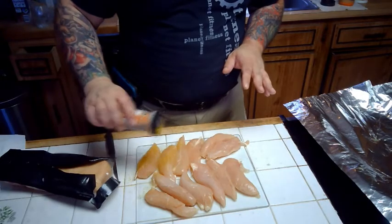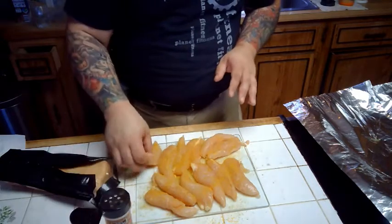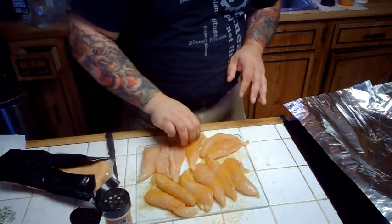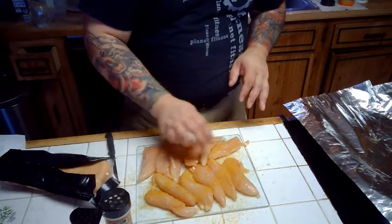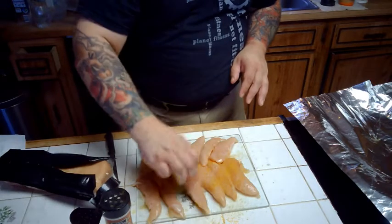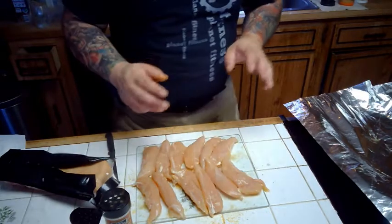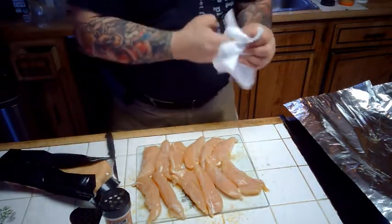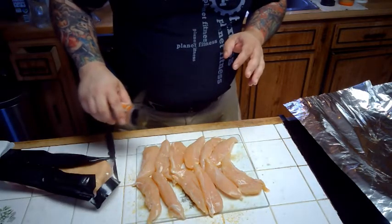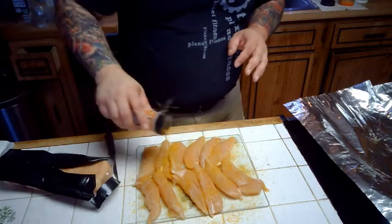I'm going to take some lemon pepper. You can be a little generous with it — you don't want to be killer with it, but you can be generous with it. Now we're going to flip each of them over. I'm sure some of you have already seen what's on the side here and have guessed where we're going with this. Allergy season is in full effect and my sinuses are raging, so I apologize for the creeper breathing. So now we're going to lemon pepper the other side.